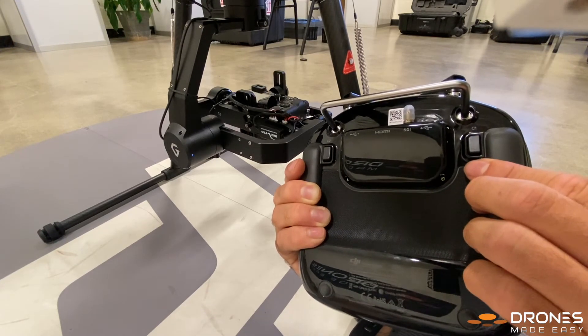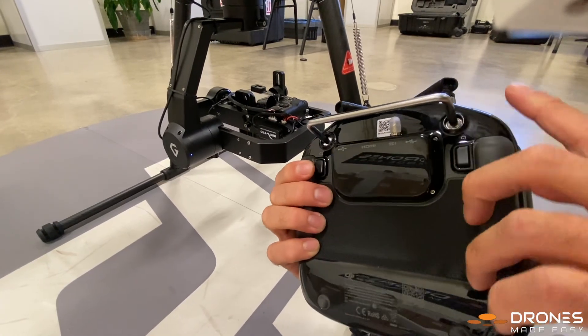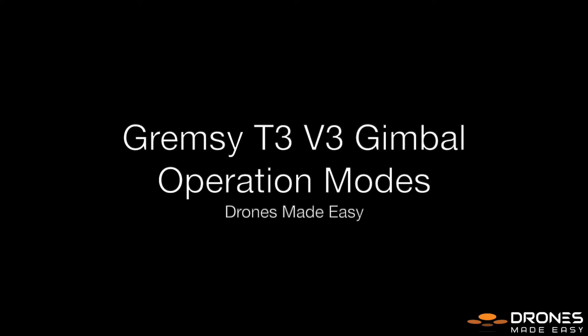For yaw control, press the C2 button on the remote. We have found that yaw control only works in follow and lock mode and does not work in map mode. And that is the three operational modes of the Grimsy T3 version 3 gimbal.